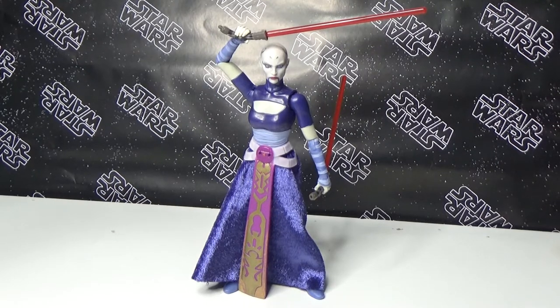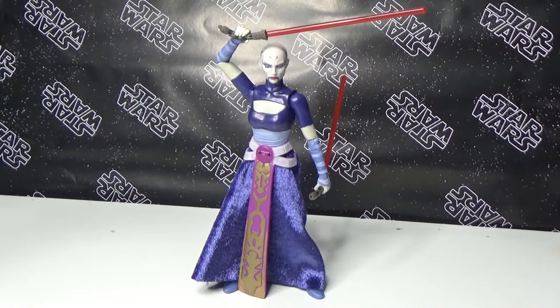Wow, I'm absolutely blown away by this figure. I love it a lot, it is incredible. Asajj is one of my favourite characters and this figure is an absolutely standout.